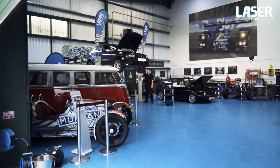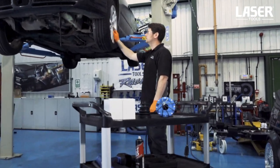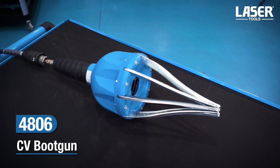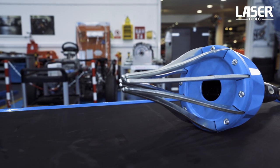Got to change a split drive shaft CV boot? Have a look at this CV boot gun from Laser Tools. This is the quickest and most effective way to install CV boots with diameters up to 115 millimetres. Designed and manufactured in the UK.